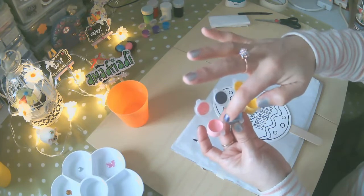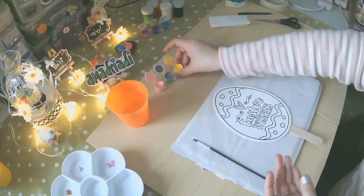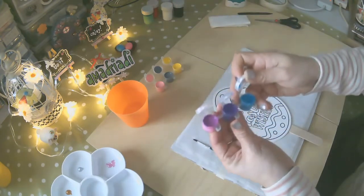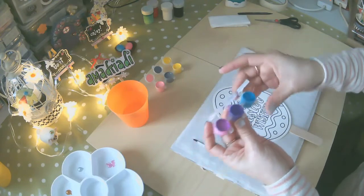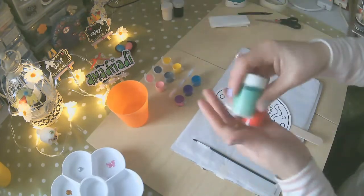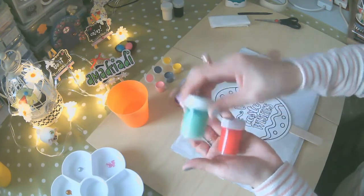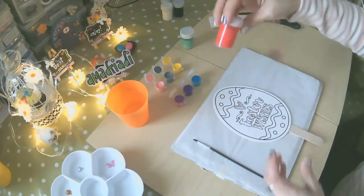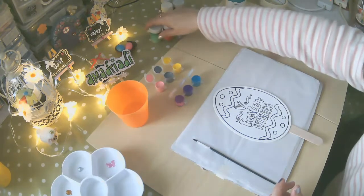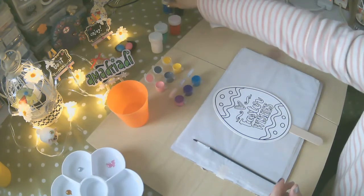Yo ya he preparado lo que es el color gris, el color rosado, y estos colores que me sobraron de la vez pasada — el color morado y el color celeste. También les recomiendo que los potes de témperas de sus hijos o lo que ustedes han usado, pueden combinar colores como estos o lo que residuaron de la vez pasada. Yo siempre reciclando. A mí me gusta mucho reciclar, y tengo mi blanco ya preparado también, todo listo a la mano.